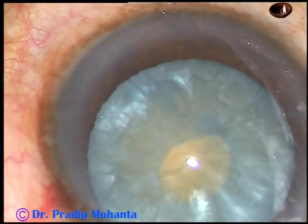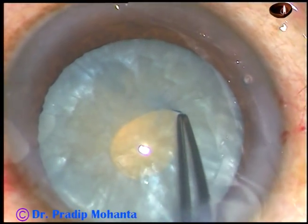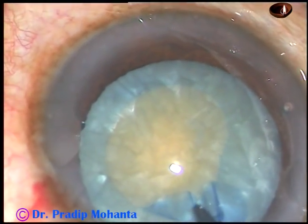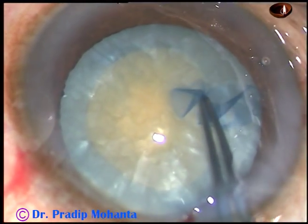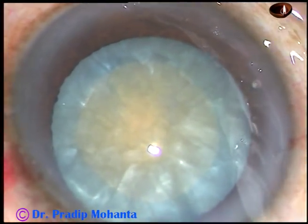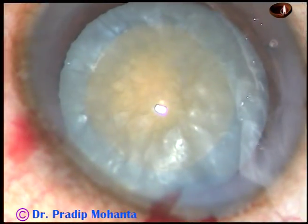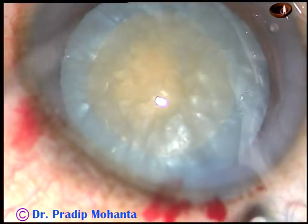I find it comfortable at 8 o'clock because my incision is in the supero-temporal aspect. Now I enlarge this mini rhexis into an adequately sized rhexis with the help of utrata forceps. So the main challenge of this intumescent cataract is over. We have done a beautiful rhexis — adequate sized, about 5 millimeters or 5.25 millimeters.